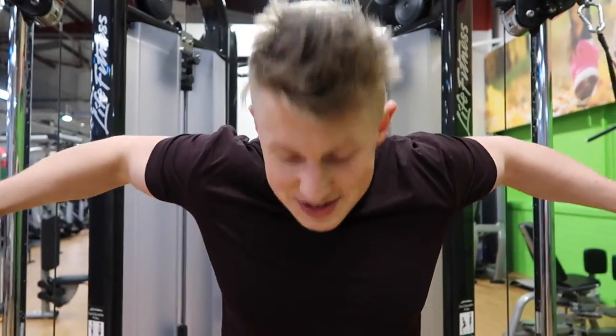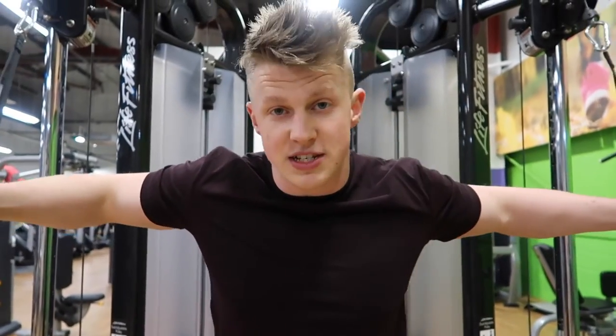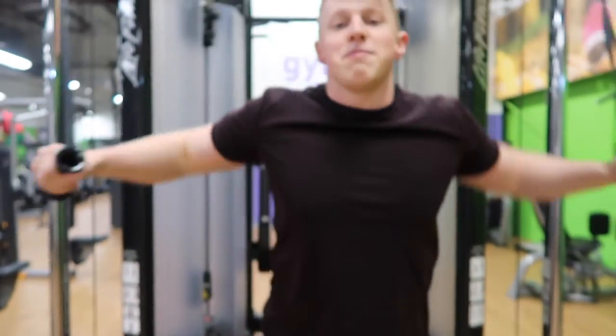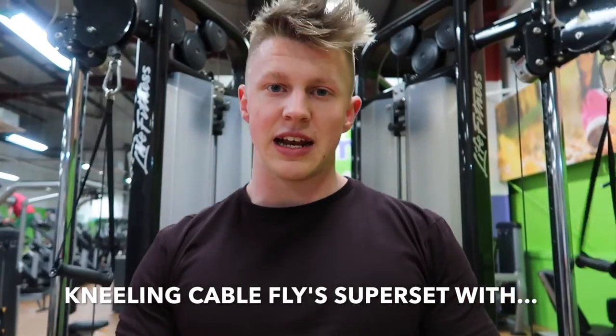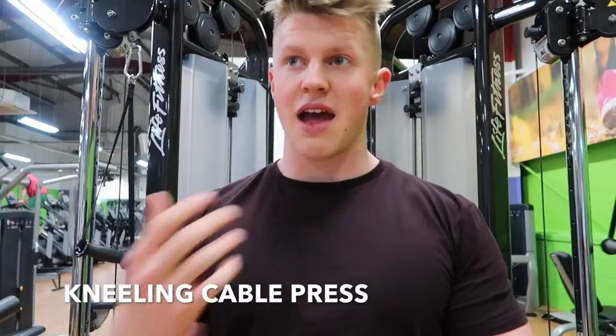So do a bit of flies, kneel down like that — you're not going to change the weight, just like a superset, but you're going to stay in the same place. Kneel down — it's a kneeling cable fly, superset with the kneeling cable press, so you're going to be able to do heavier weight on a pressing exercise.